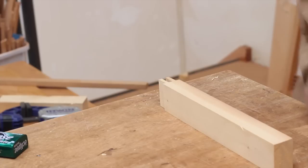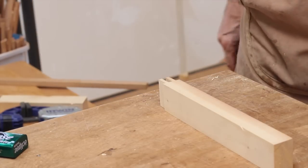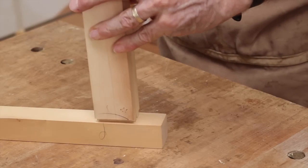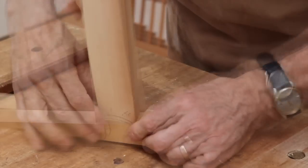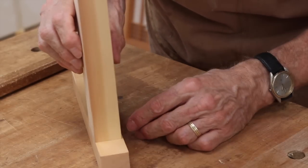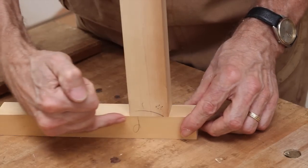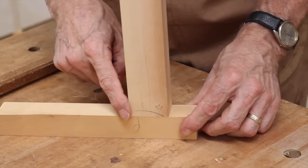Now it's time to fit the joint and see how we went. Make sure the faces are on the same side. Give it a few easy cuts. That's not a bad joint. The next exercise will be basically this, but with the jaguchi joint and a chamfer on the inside.